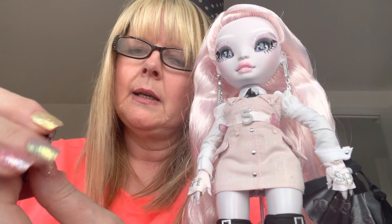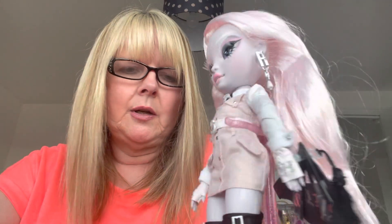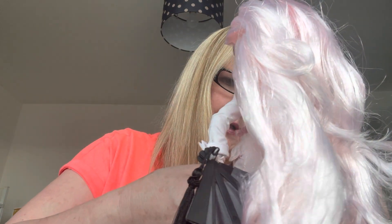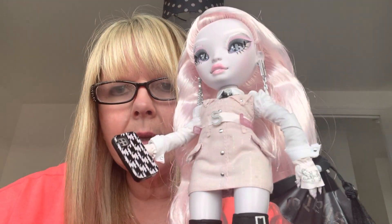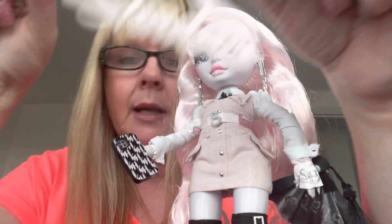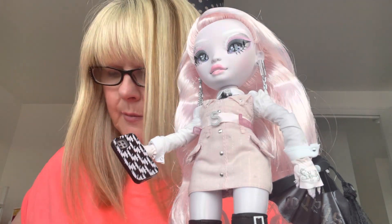She came with this phone — it's an iPhone with a case that's black and pale pink. She can hold it by clipping it onto her finger. She also comes with two hangers in pale pink: a clippy one and a coat hanger. And she comes with the usual comb that matches her stand in pink.